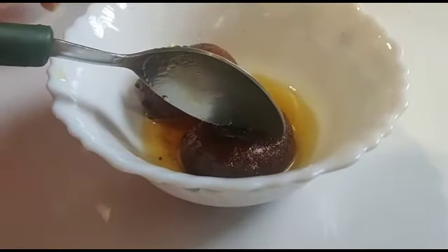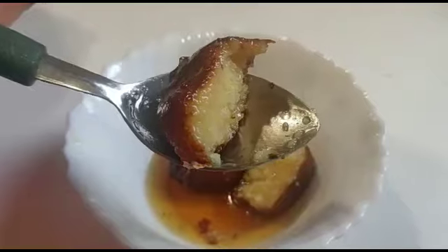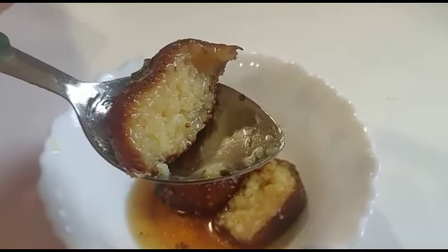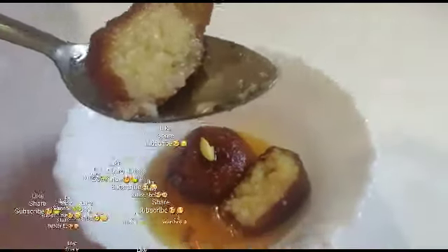I am ready to try the sweet Gulab Jamun. If you like this video, please like, share, and subscribe.